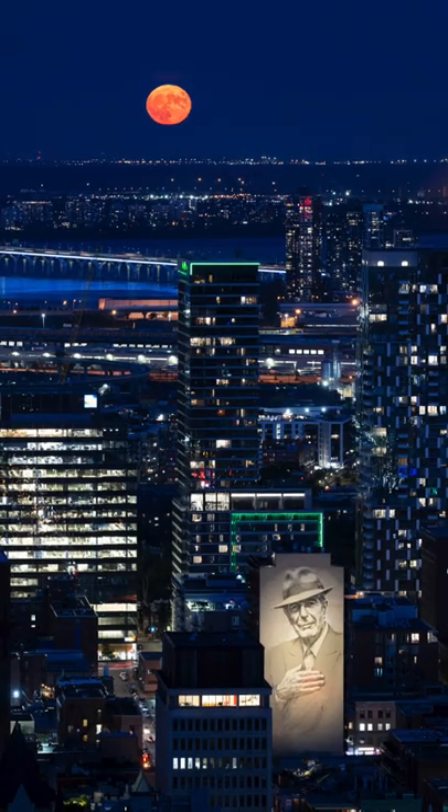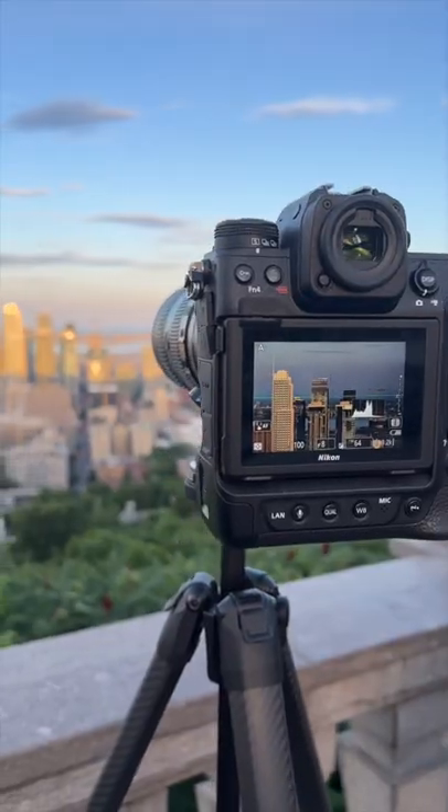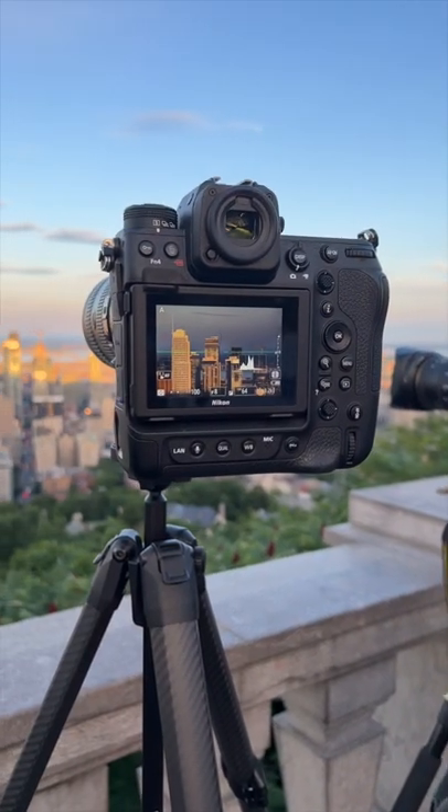How did I photograph the super moon? I reached the location during sunset and set up my camera. This is super important because there can be a lot of other photographers around you, and you have to make sure you get the best spot.